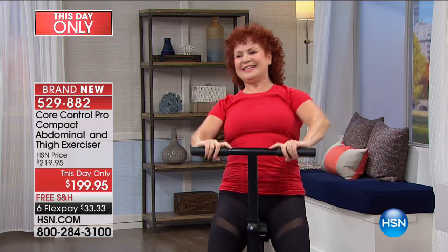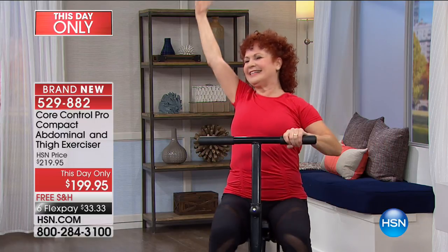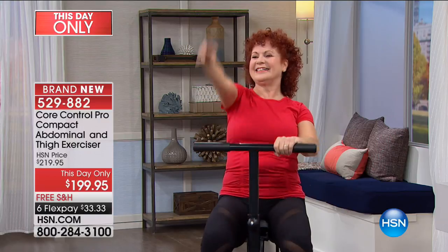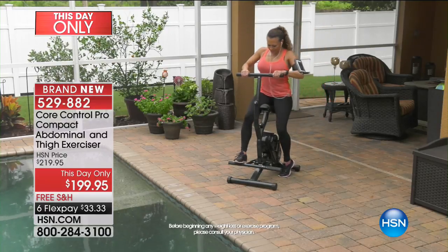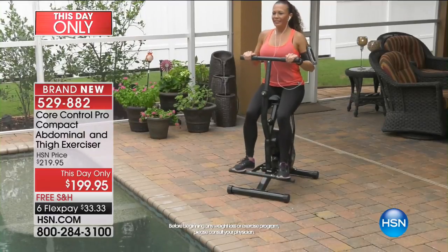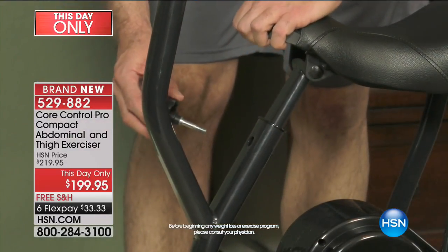I used to teach aerobics, but that's hard on your body - all that jumping around. This is delightful. There's a glide to it, a roll to it, a flow, and it feels yummy. I know you don't believe me if you don't like to exercise, but it does feel yummy. She's sitting by the pool working out at the convenience of her own time. That's what we need now.